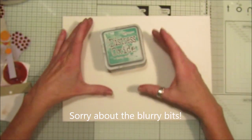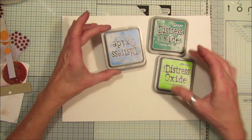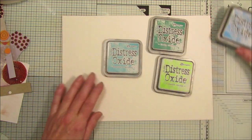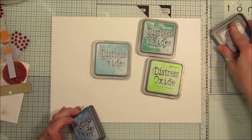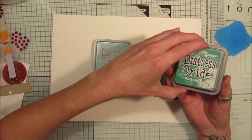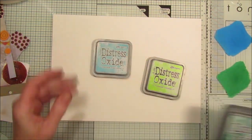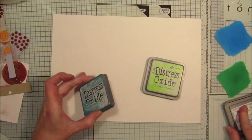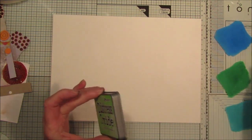I'm going to do another greeny-bluey one. I've used lucky clover, twisted citron, salty ocean, and peacock feather — those are the four colors I'm going to use. I'm going to just plop the colors down on the side here. This is just to make the background, so we just need a bit of ink for a nice colored background, and then we can spritz it with a bit of water.